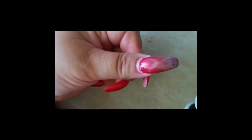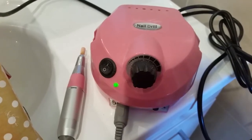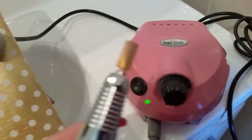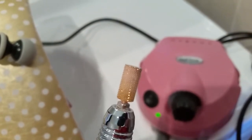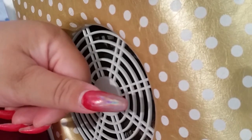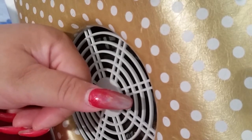Next I will be using an e-file to just take off the polish and length. This is my drill — just one I got on eBay, it's about 50 or 60 Australian dollars. The bit I have on the end is a medium carbide drill bit. As you can see, the top of it is flat — it's not a safety bit. What I'm basically going to do is just take off some length, take away all that color, and reshape the nail ready for the infill.